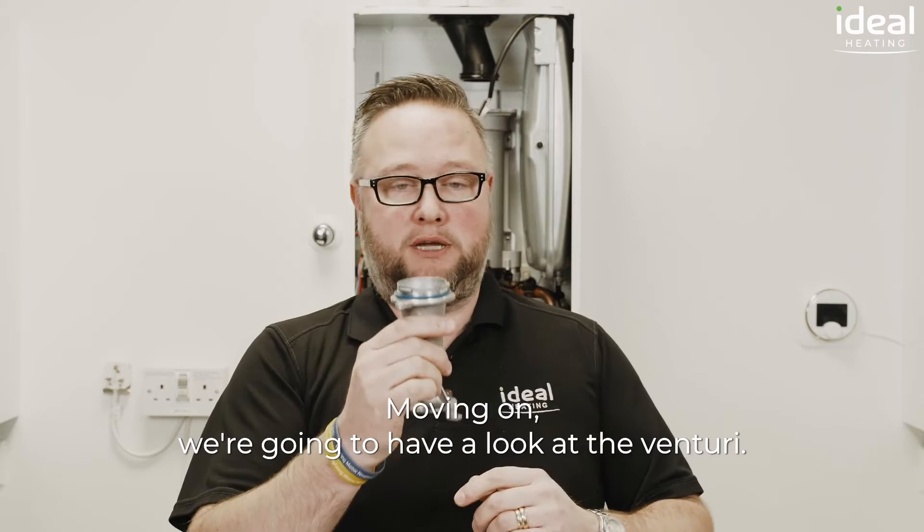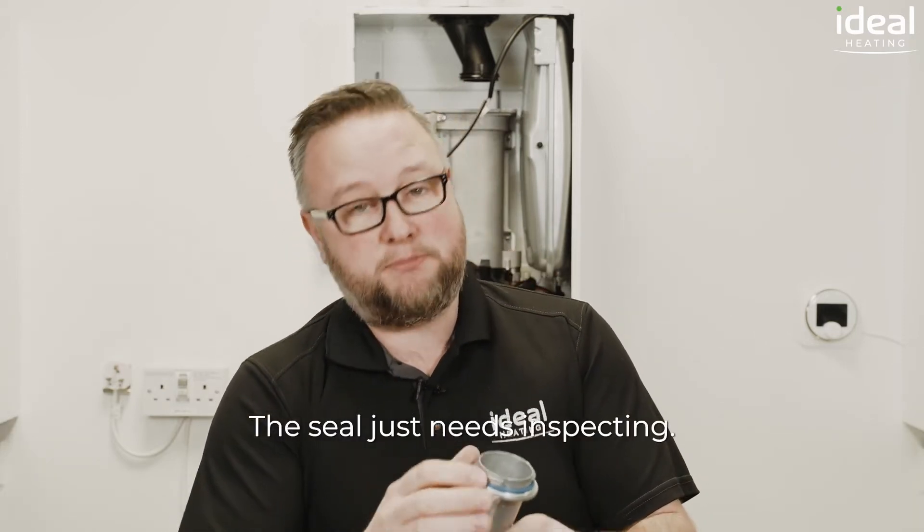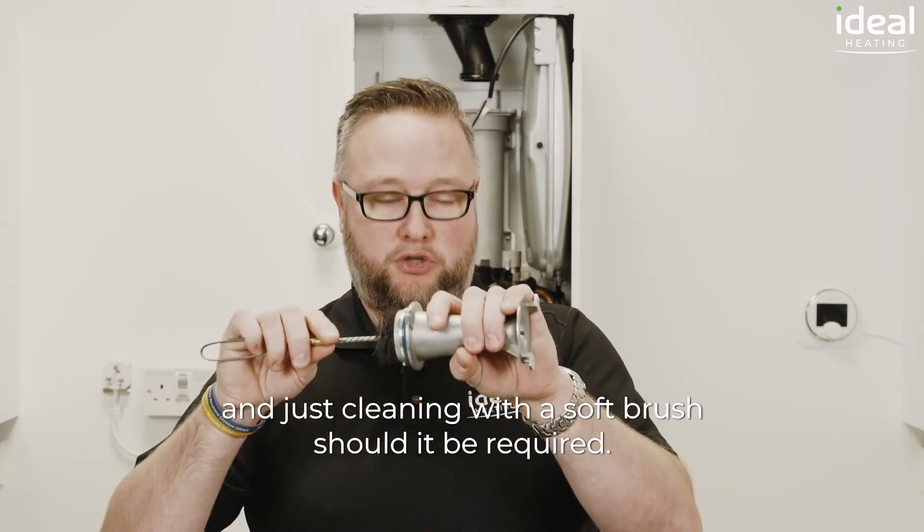Moving on we're going to have a look at the Venturi. The seal just needs inspecting — if there's no signs of damage it doesn't need replacing, and just cleaning with a soft brush should it be required.